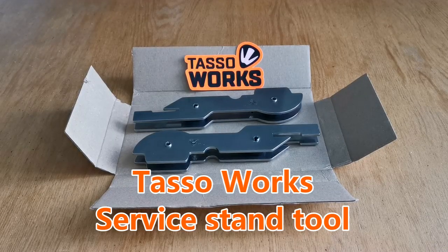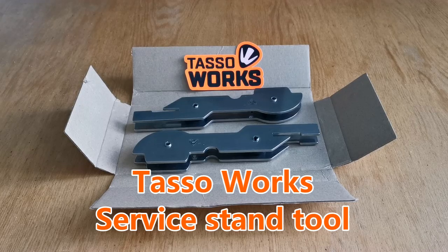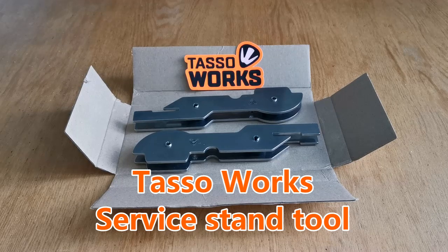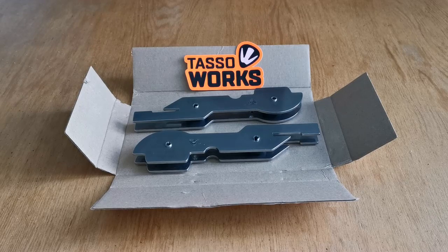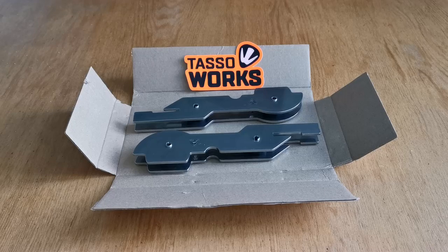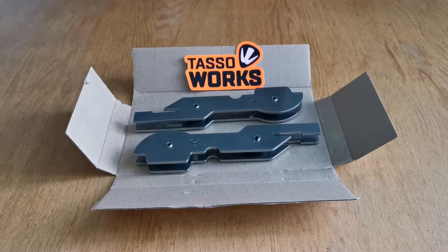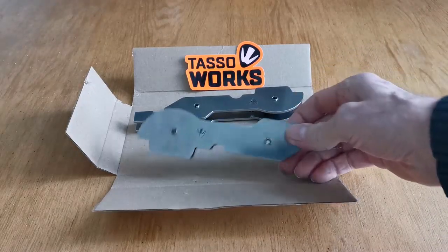Hello to my Royal Alloy friends. Today I received in the post these Royal Alloy service stand brackets from Tasso Works. Lifting your scooter off the ground is a little bit of an issue — getting the right place to put any jack, particularly with a liquid cooled model, because they're very busy underneath. These brackets have been designed to address that issue, and first thing I'd say is they're very high quality.